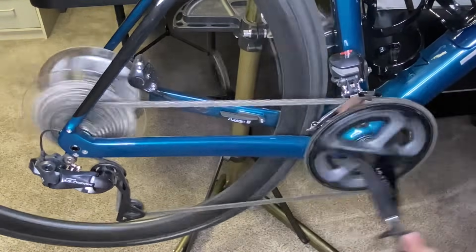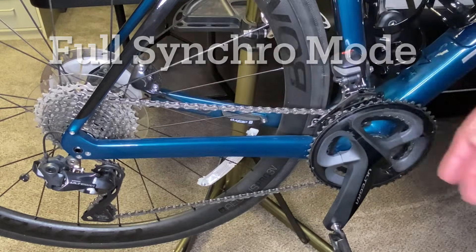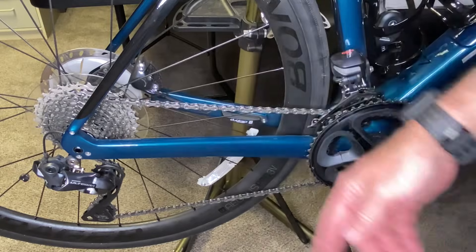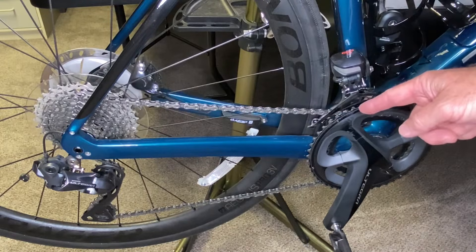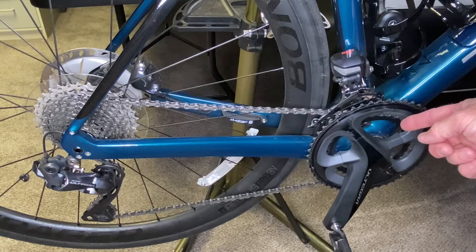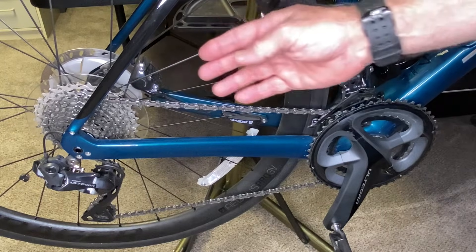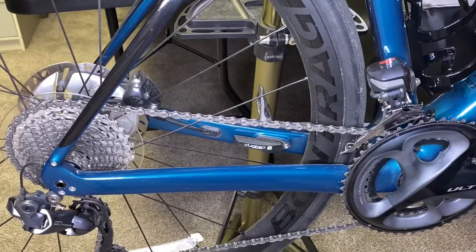In full synchro mode, we're currently in a very low gear. All you need to do is use the rear derailleur to move the chain to harder gears. When the chain gets to the third-from-hardest gear, it's automatically going to shift your front derailleur to the larger chain ring, and at the same time it's going to compensate by moving the rear derailleur back up two gears to avoid that big jump.